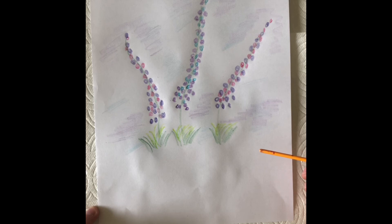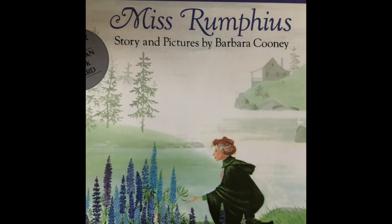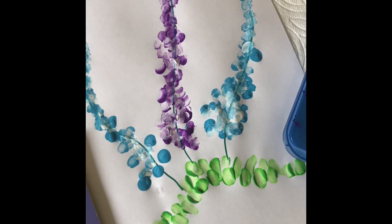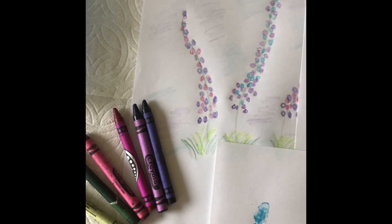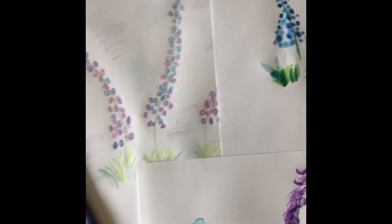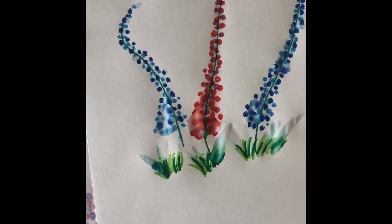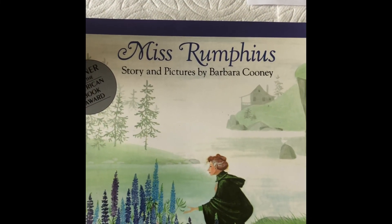I wonder which technique you're going to use to make your lupins. I hope you enjoyed this project — whether you're going to finger paint it, draw it with crayons, or draw it with marker and then put water over the little dots. Have fun boys and girls, enjoy and have a wonderful weekend.